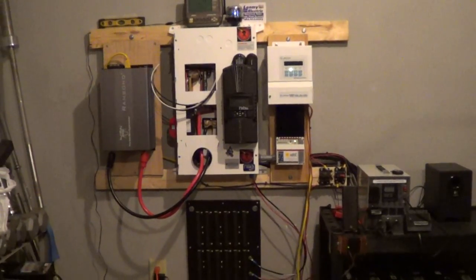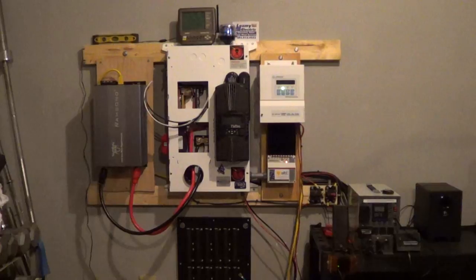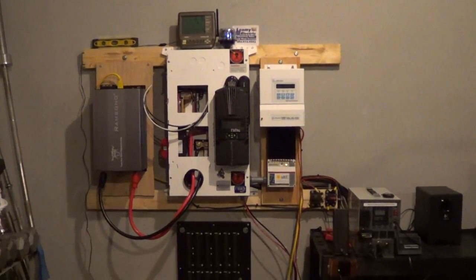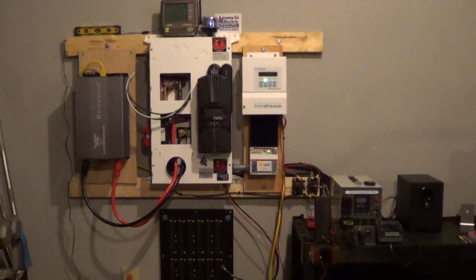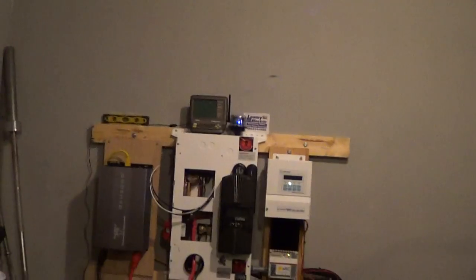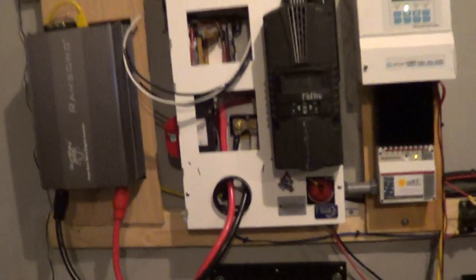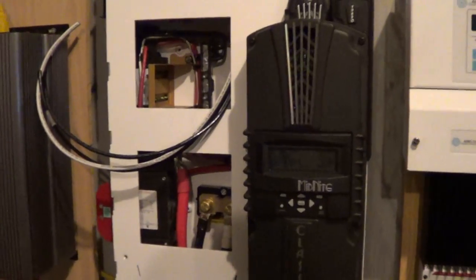I'm gonna be getting a Reliant transformer, which I do have, and I'm gonna be putting that in, hardwiring it in through there, down to there, into the other side of the house. And then my battery bank too — I'm gonna be getting a couple more.